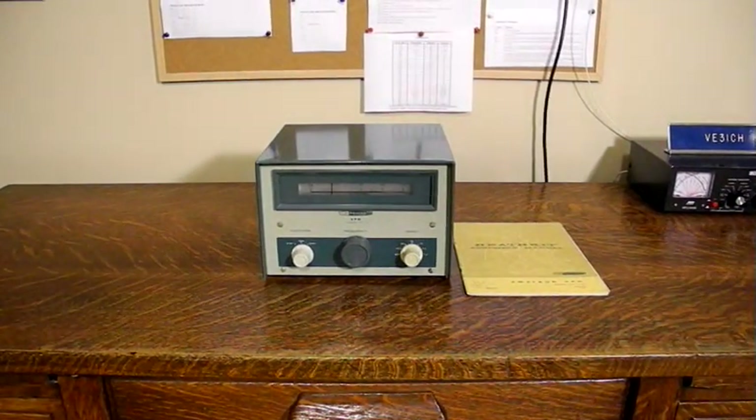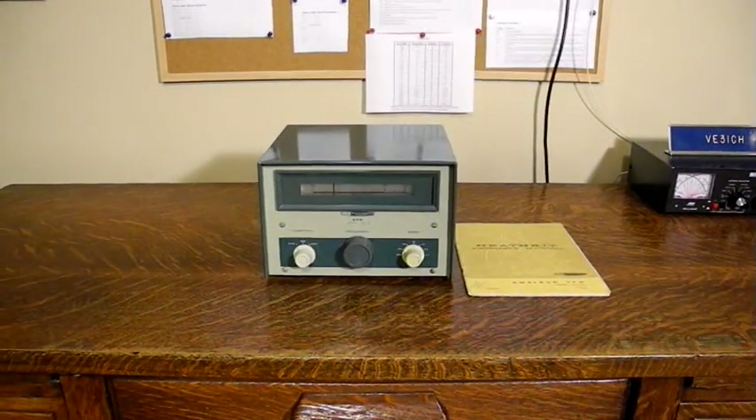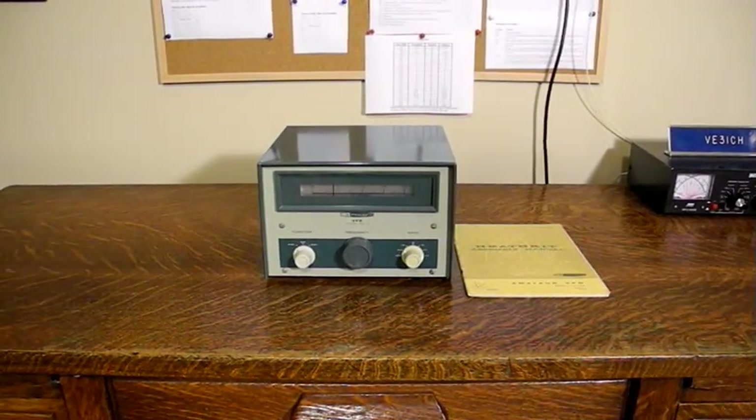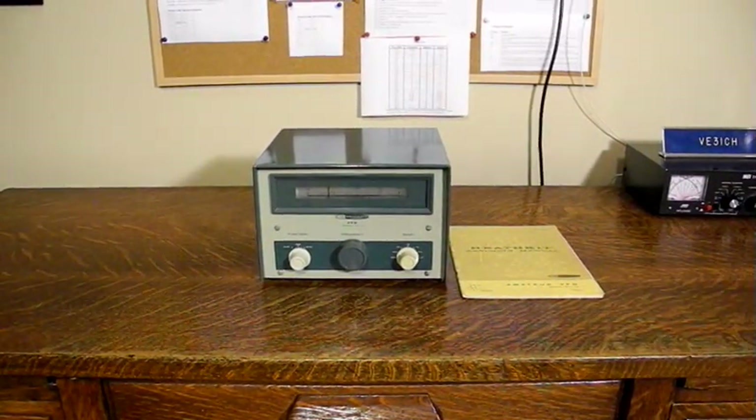Hello, I'm Jeff Tranter, and in this video we'll look at the Heathkit HG-10 VFO. We'll also show it operating with the matching HR-10B receiver and DX-60B transmitter, which I've covered in other videos.